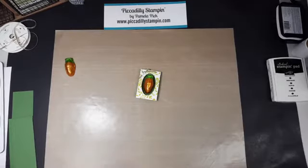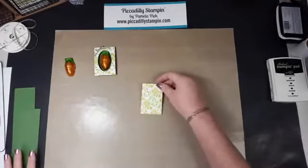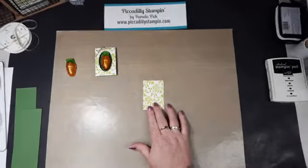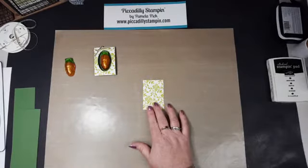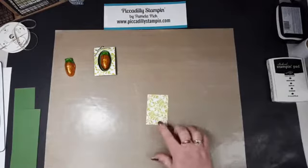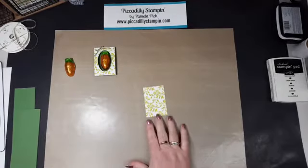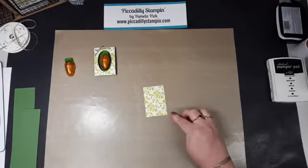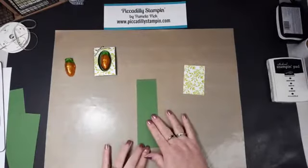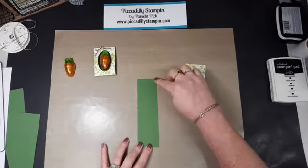I'm going to start off with the things that you'll need, and you're not going to need much — that's what I love about this. You're going to need a piece of the Fresh Florals paper, and this is the Lemon Lime Twist one — it's the two-sided DSP. I chose to use the leafy side, kind of garden-y to go with the carrot. This is cut at 2 by 3. Then you're going to need a piece of Garden Green, cut at 2 by 6 and 5 eighths.